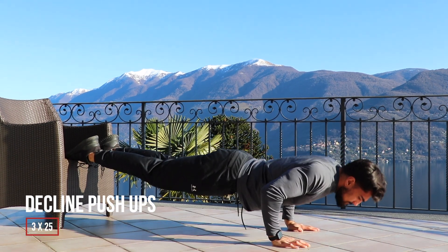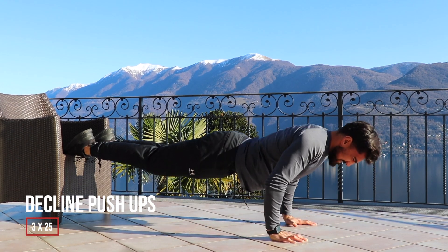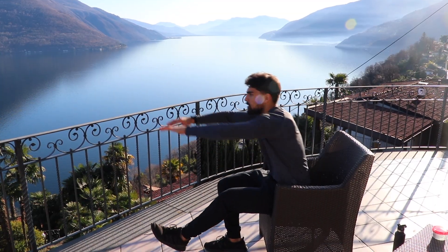Declined pushups are next — I did 3 sets of 25. Having our legs elevated like this makes this basic exercise harder, and that's what we want to do in these workouts since we don't have machines or weights.